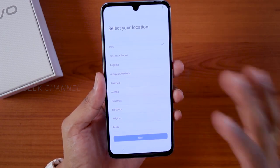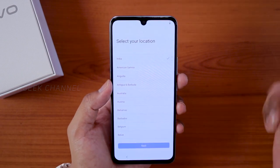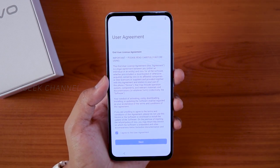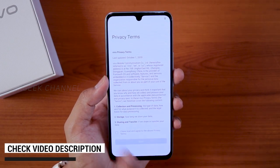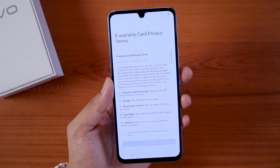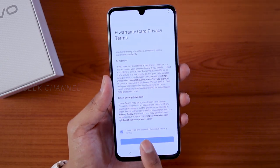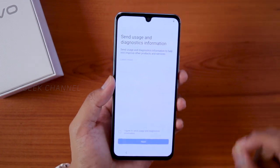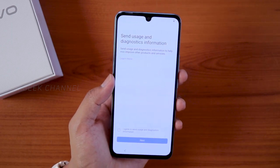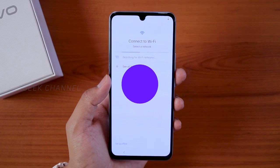I have not inserted a SIM yet — this is straight out of the box. Select your location; I'm in India so I'll select India. Tap on Next, then agree to the user agreement — there's no other choice. There are also terms and conditions and privacy terms; tap the tick mark and then Next. For the e-warranty card, agree and tap Next. For sending usage and diagnostic information to Vivo, I suggest you do not tick this — it's not mandatory — then tap Next.